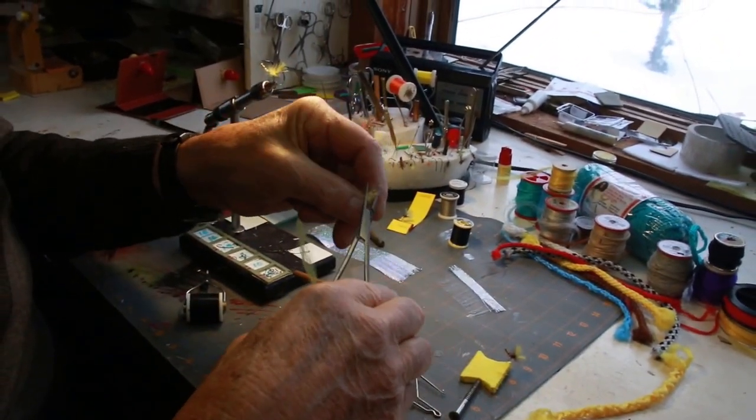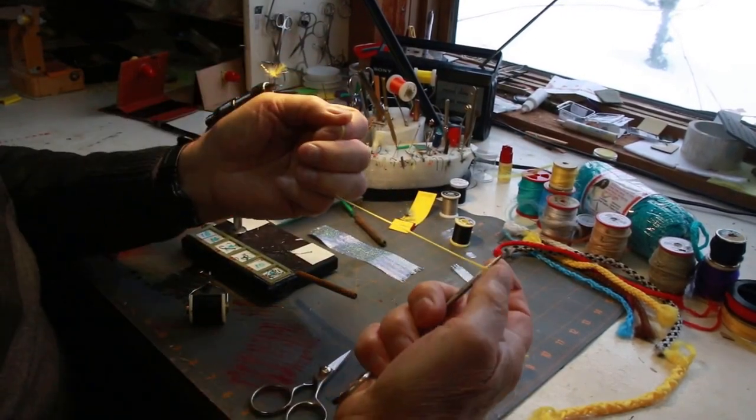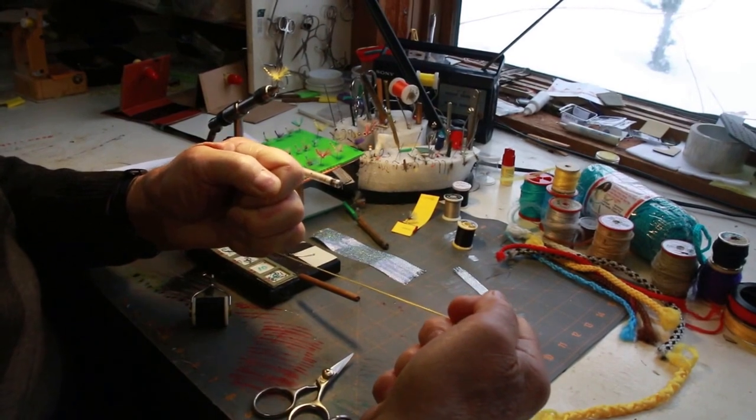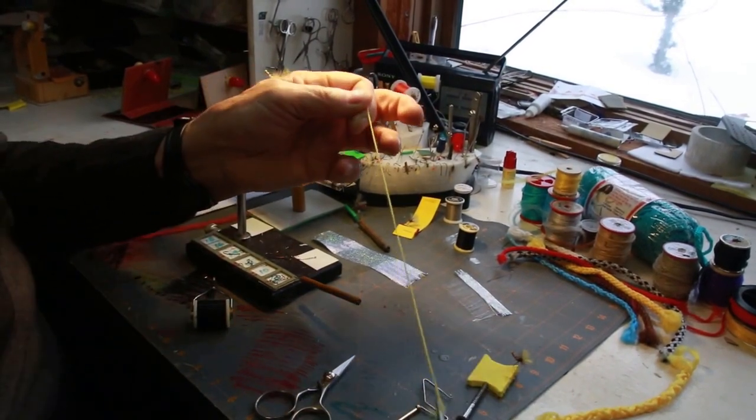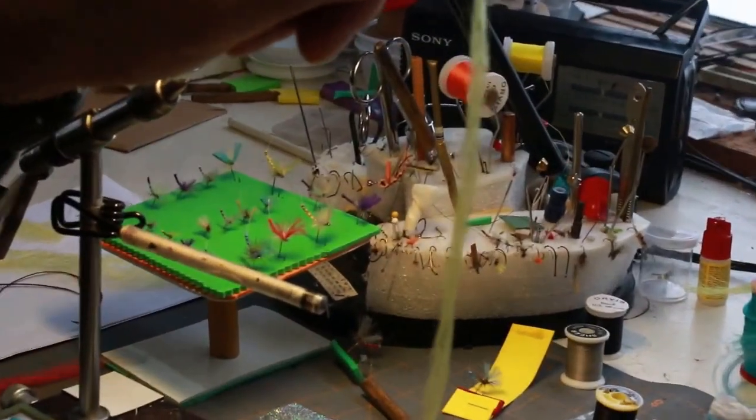Put the forceps on the other side and do the same thing, like so. Now if you look at this, the kinks are all gone and it's ready to go for tying a fly.